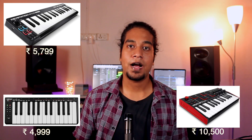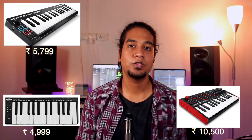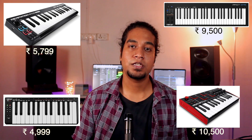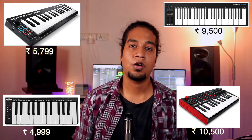The third MIDI controller is the Akai MPK Mini at around 10,000 rupees — a great choice if you're into beat making. It has 8 drum pads for finger drumming, 8 controllers, and also fits in your backpack. The fourth is the Nektar Impact GX49 at around 10,000 rupees, a full-size controller with full-size keys — great if you want to learn keyboard or need long-term use. Also, if you already have a keyboard at home with a MIDI output, you can connect it to your computer and use it as a MIDI controller.